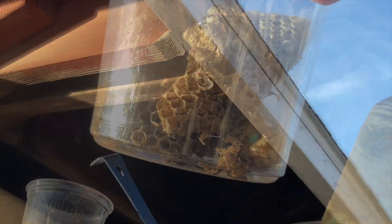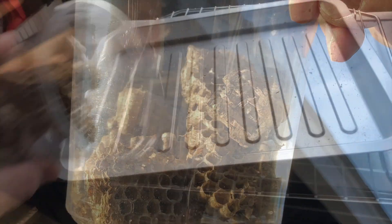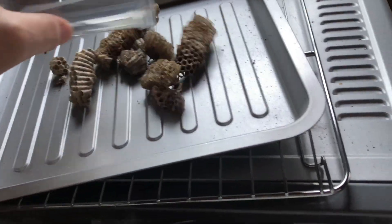We'll show you where to find nests like this. Also how to heat treat these nests so that when you bring them back into your research lab or your hobby environment you don't infest your research space with these.